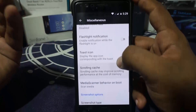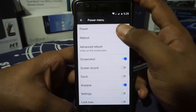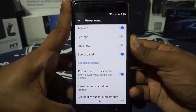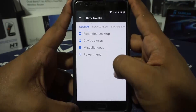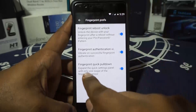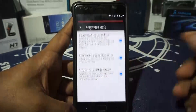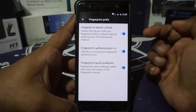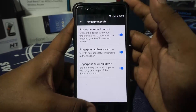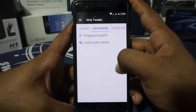Miscellaneous has flash notification and toast icon options. Screenshot type can be customized. Power menu options are available where you can customize what appears, and animation can be customized — I really like the bottom animation for the power menu. Lock screen options include fingerprint reboot unlock, which is amazing. There's also a fingerprint quick pull-down, though it seems designed for phones with a rear fingerprint scanner. Lock screen items can be customized, and you can even enable charging info.